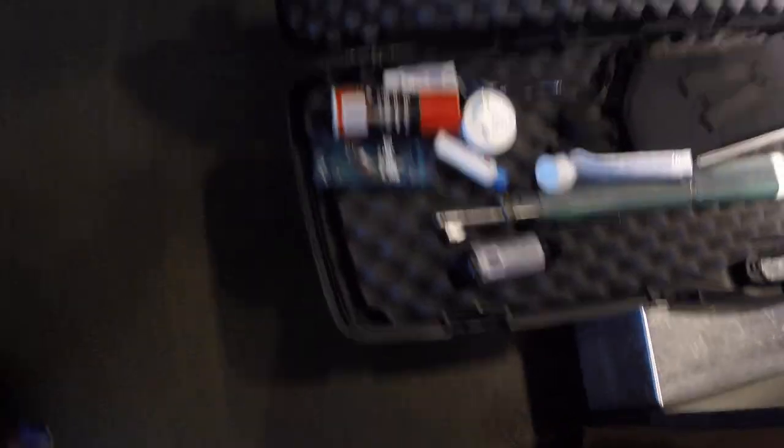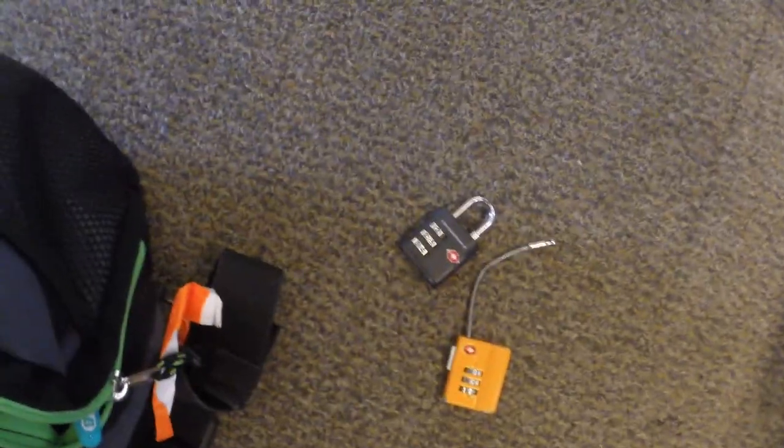The rifle case will go on the weight belt. You'll have to open it up, and this is why you don't put the locks on first. They're going to check to make sure there's no ammunition in there. I do have my toiletries in there, so that's the only thing I'm checking in, and I'm going to want to bring all those through security. Get your locks out and ready.